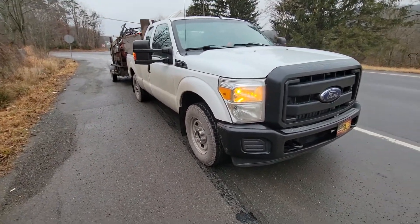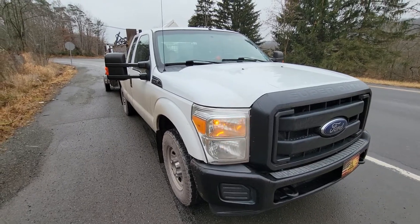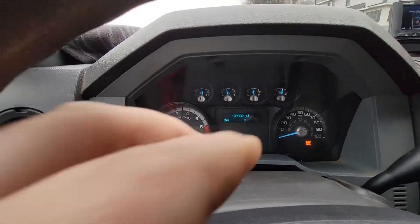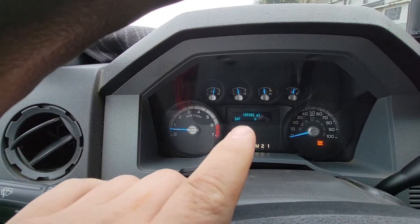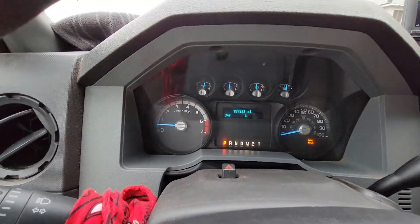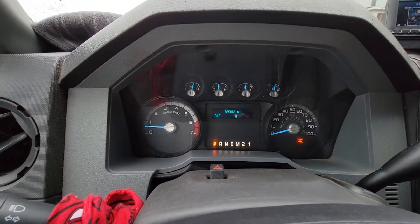Just goes to show you don't need one of those. Alright, let's get to the good stuff. So I wanted everybody to see that this truck has 189,000 miles on it, and it's been mostly work miles and towing. They have not been gentle on this truck.